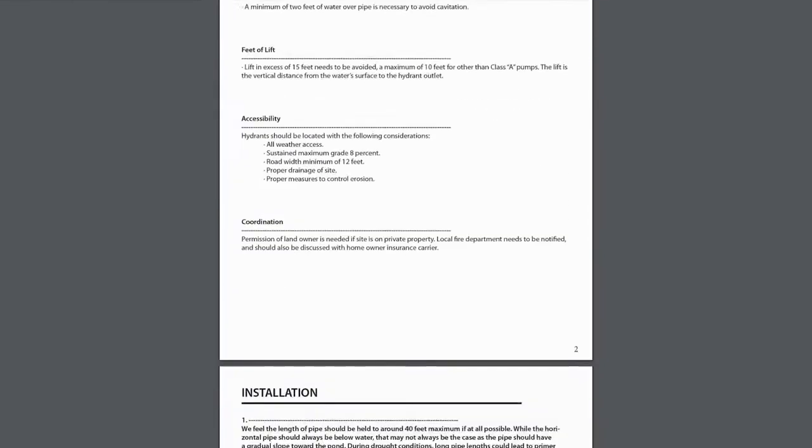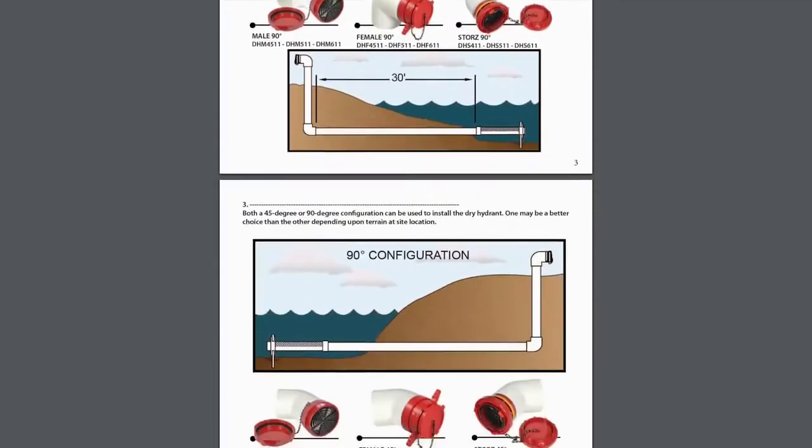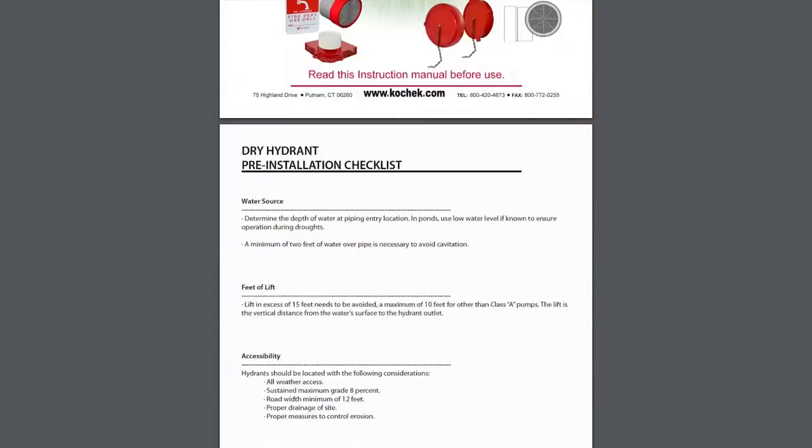They show the actual pipe in the ground, all the way down to the detail — it just shows how they build their products. The attention to detail is clear, with strainer rocks shown at the bottom, so people are able to see exactly how these products are supposed to be installed.